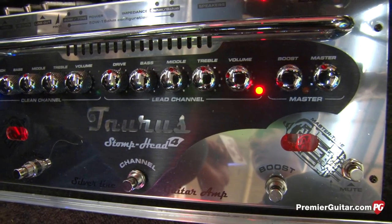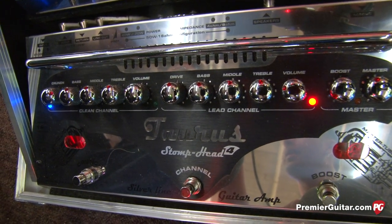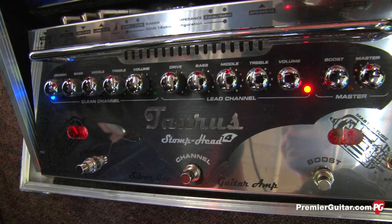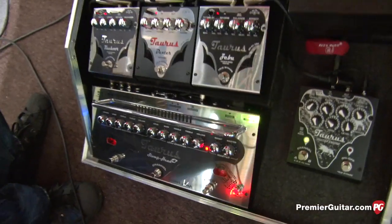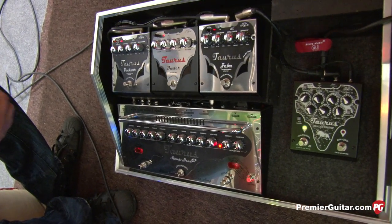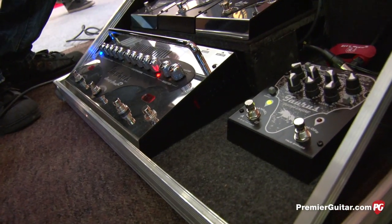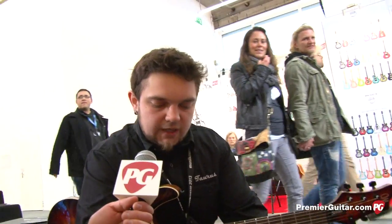So this is basically a preamp and a power amp in one. It's a guitar head, but you can stomp on it — so it's Stomphead, that's where the name came from. It works pretty much like every other classical full-tube amplifier that has 50, 70, or 40 watts, and you can use it in the traditional way. A lot of people, when they see it for the first time, say, oh, what a nice preamp.